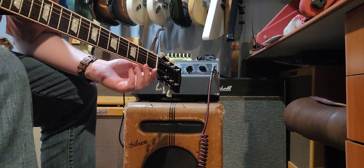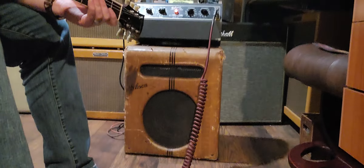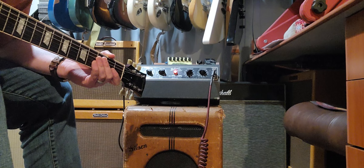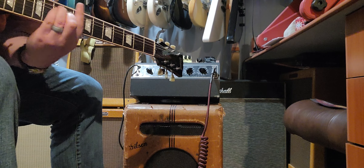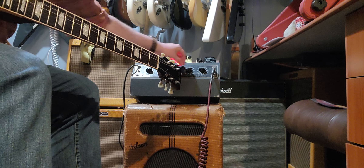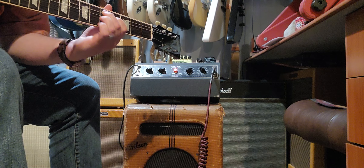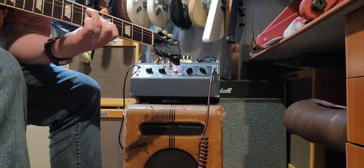This is a 1939 Gibson amplifier, originally made for lap steel. It's one of the earliest pre-war amps you can get. Clean. Sounds really nice. Everything you expect for back then.